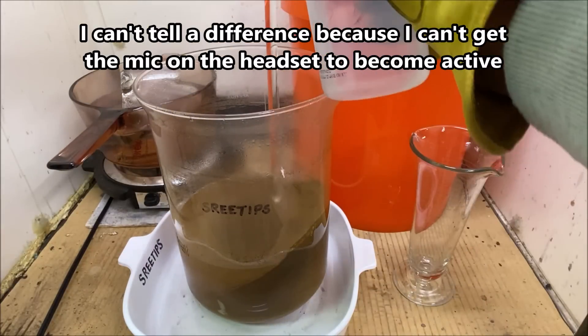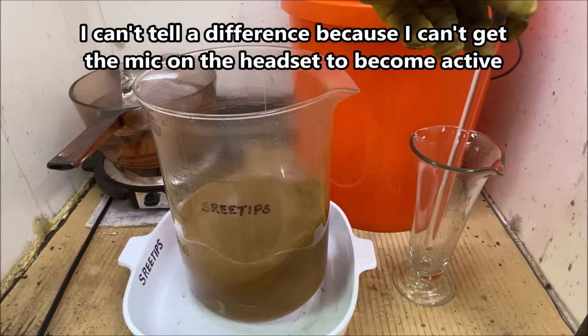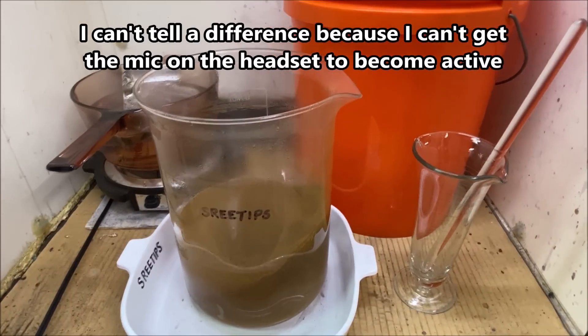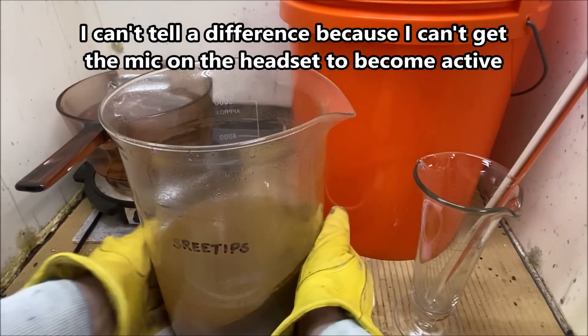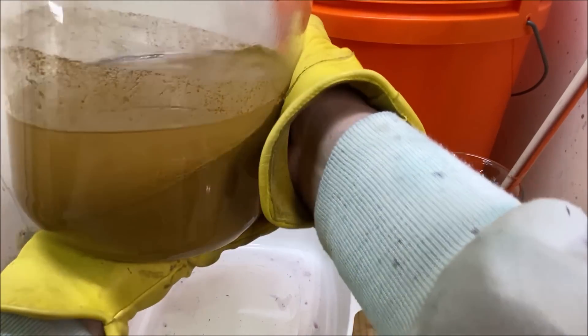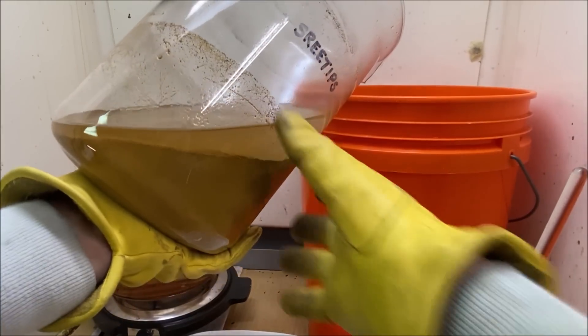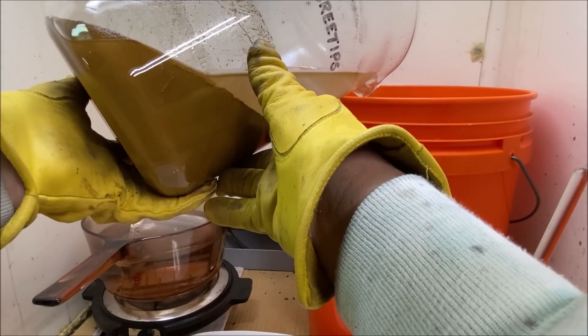I've got a Blue Parrot headset on with a microphone and a Bluetooth connection to my phone — it's supposed to be really good for noise canceling, so let me know what kind of sound quality we're getting. I'll go ahead and pour this off now into the waste bucket.